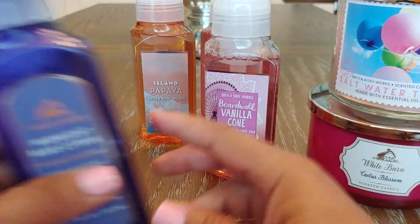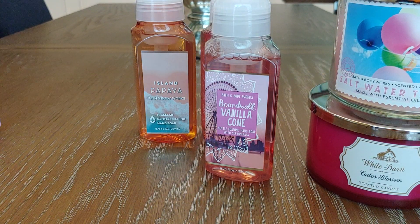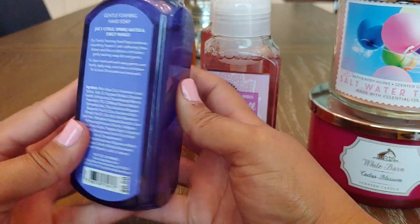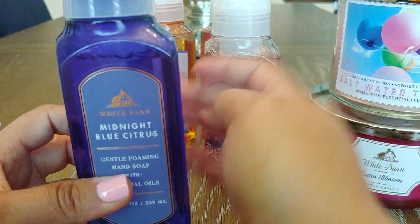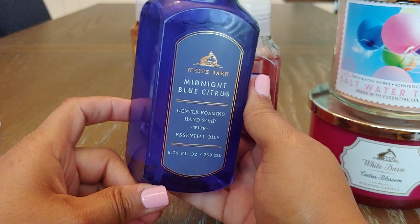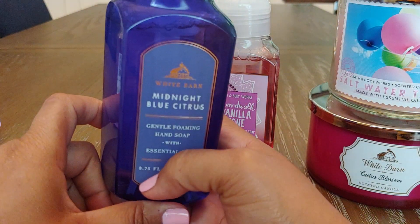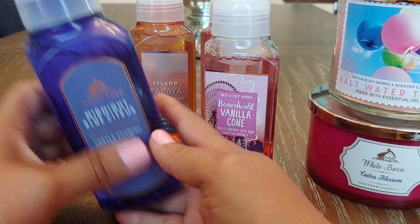This one is Midnight Blue Citrus, and I really like this scent. I've never had it in a candle, but I've had it in soap multiple times and I really like it — I should just get it in a candle. This one feels so grimy; it's Juicy Citrus, Spring Water, and Sweet Mango. There just needs to be something happening at the top to secure it a little better. It's such a pretty color too — it almost looks purple, very classic looking.